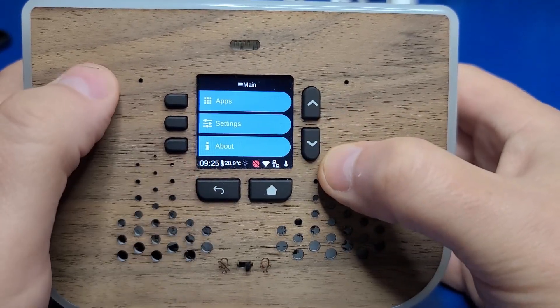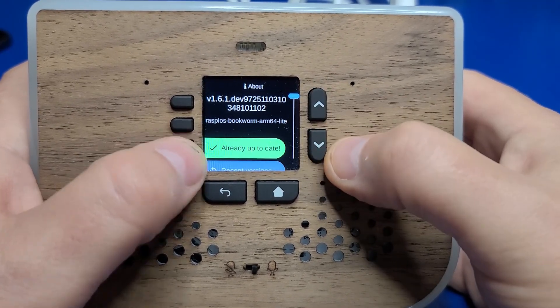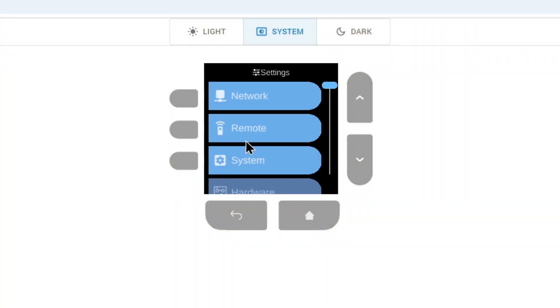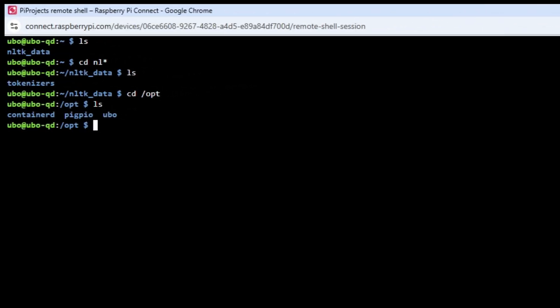From the main menu, you can select the About option to see the current software version and make sure it's updated. You can fully control the UboPod directly or from the web app at any time. You also have remote access via SSH, and if you want to use Raspberry Pi Connect, you can install that as well to easily remote connect to the device from anywhere for even more advanced control and setup.